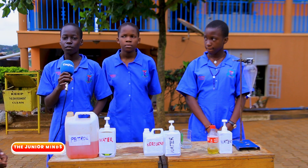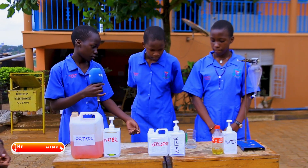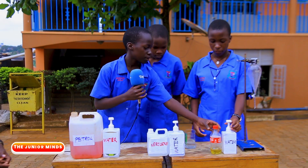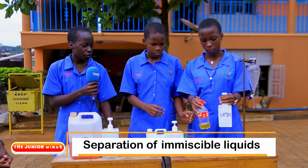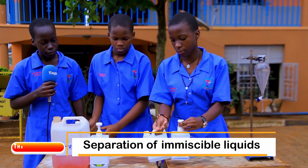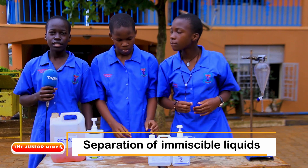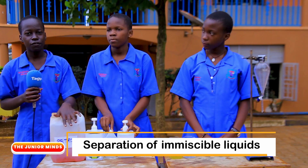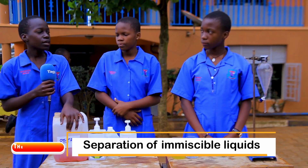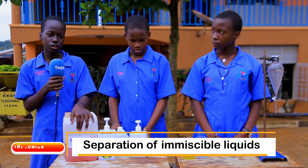Immiscible liquids are liquids that do not form a uniform mixture when put together. For example: water and cooking oil, water and kerosene, and water and petrol. These liquids are called immiscible because they have different densities. Let me hand you over to my friend Basemera Esther to talk about the different densities of such liquids.